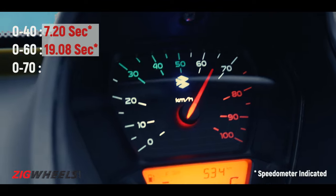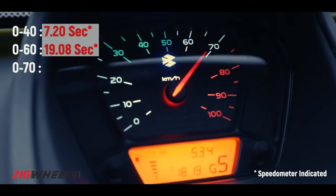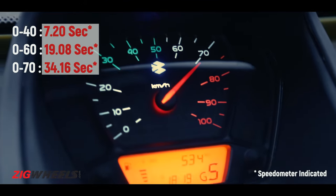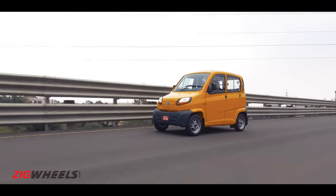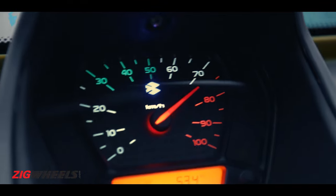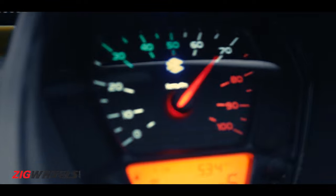How many seconds is that going to be? Let's just see, before we hear the limiter again. Speedo indicated 70. We're going to run it till the limiter — how are we going to get to it? Yes, we got the limiter.